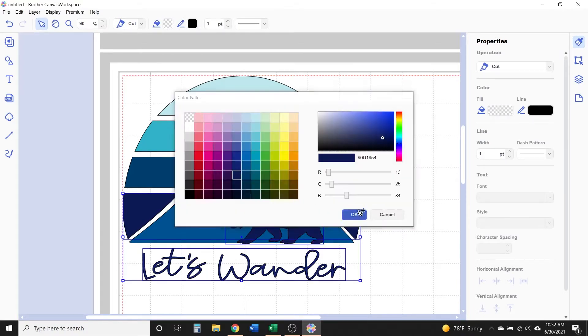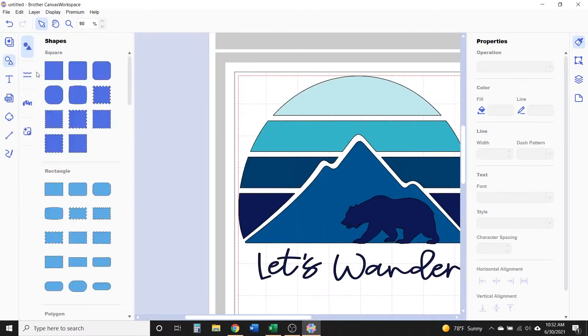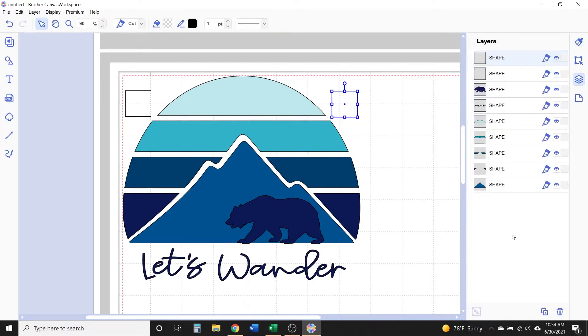In the shapes panel, click on the square to add it to your workspace, then resize it to much smaller — about an inch is probably good. Make a copy of it; I'm going to hold Alt on my keyboard and click and drag a copy off. Position those two squares somewhere near the design — at the top on either side is fine. These are your registration marks, and you're going to need to cut them into every color of vinyl you're using. These are what you will line up to get the final decal all put together.